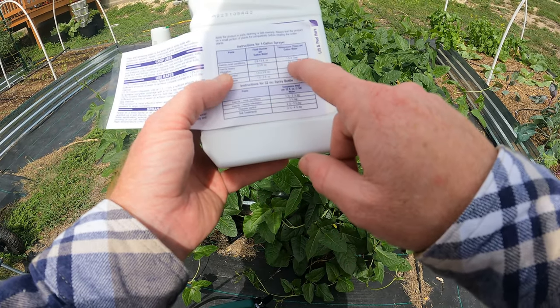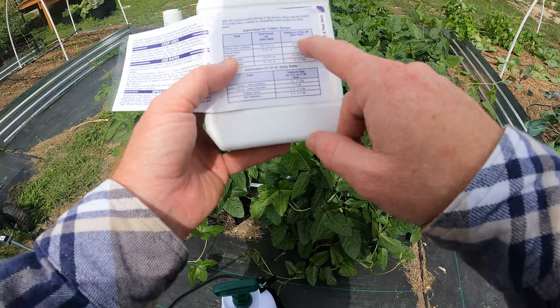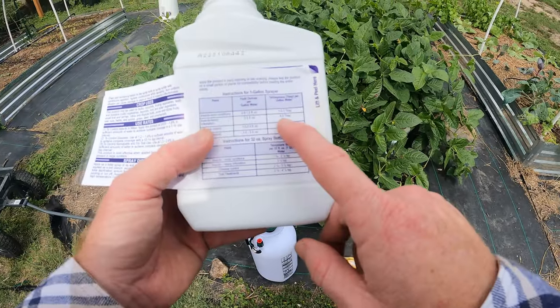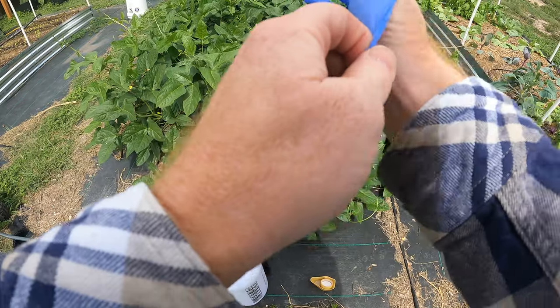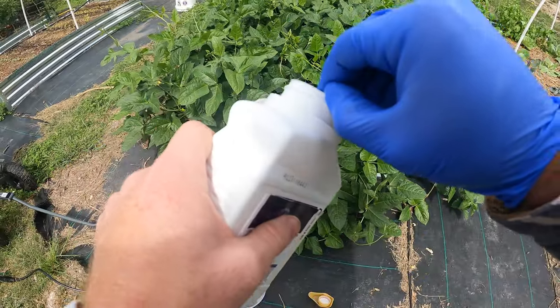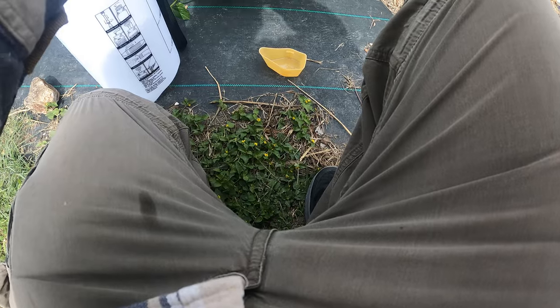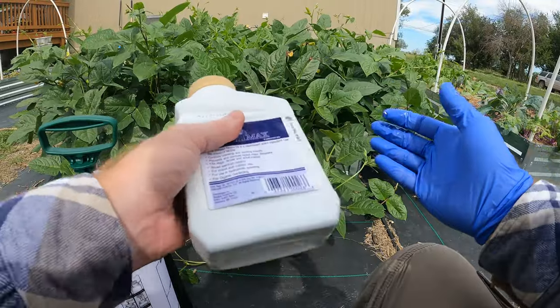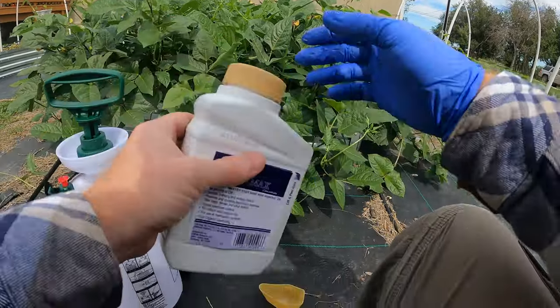If you've got a heavy infestation, which I do, it says four and a half tablespoons per gallon. This is a one and a half gallon, so that should be about six. It says don't get any on your skin, so I'm going to wear a glove at least while opening this. It does not say to shake it first, but I'm going to give that a try — and it's good I wore gloves because I would have gotten it on my hands.